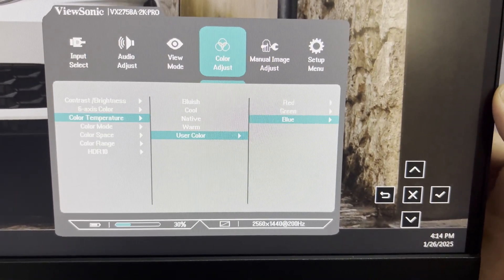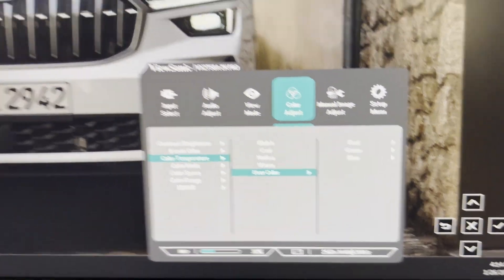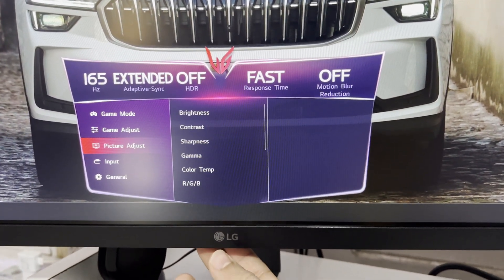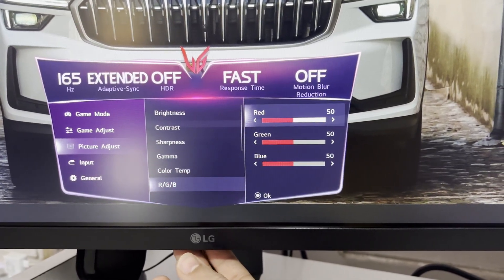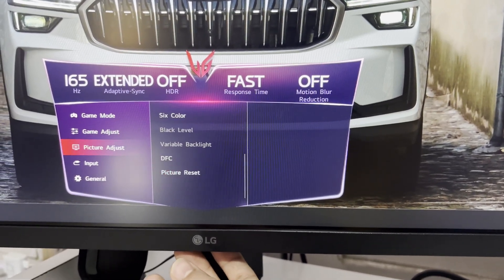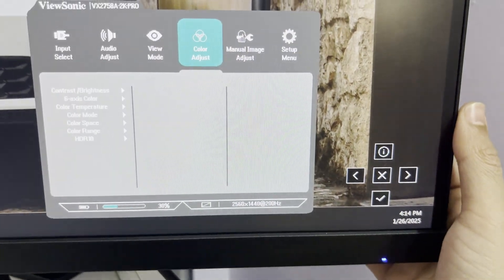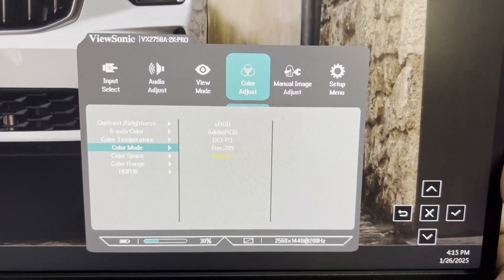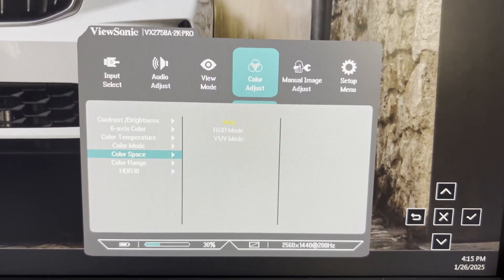One key difference between this and the LG monitor is the color temperature setting. I'll show this — here color temperature is set to custom mode, with RGB set to 50/50/50 for all channels, and same goes for all six colors. The remaining settings: color temperature is set to user color, and mode is native.